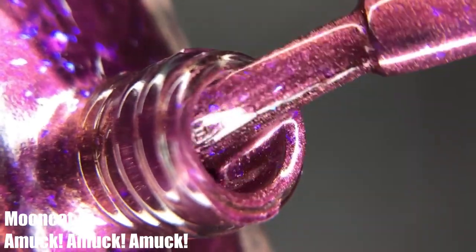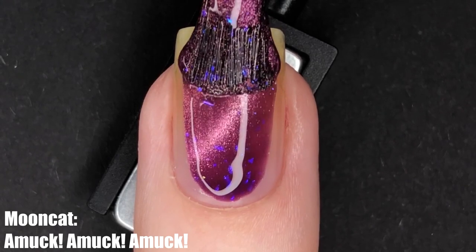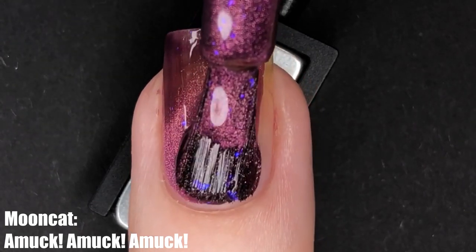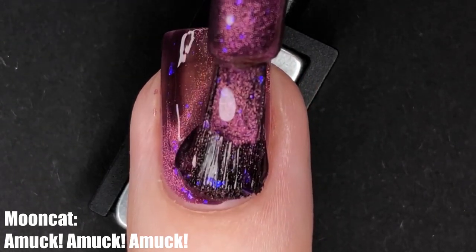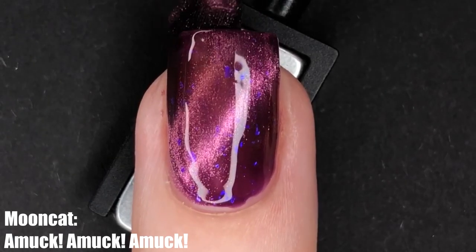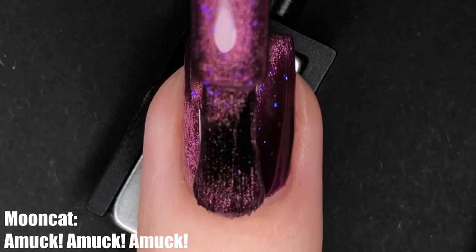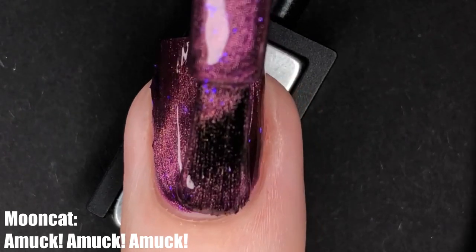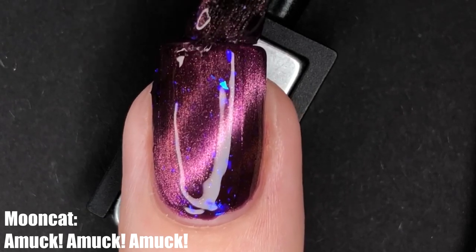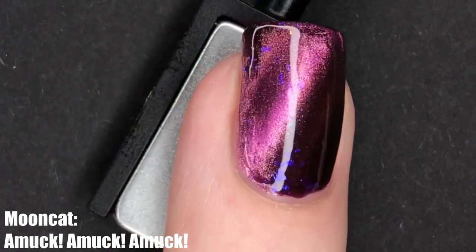Let's kick off this swatch party with my favorite polish from the entire collection — Amok Amok Amok, which is a beautiful dusty magenta purple polish with iridescent blue flakies. I absolutely love how those blue flakies look against this magenta. The cat eye effect is a dusty pink and it complements the entire polish really nicely. I was able to get full opacity with two coats. If you have longer nails you might need a third, but I think two coats will satisfy most people.